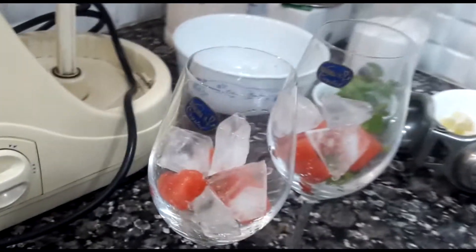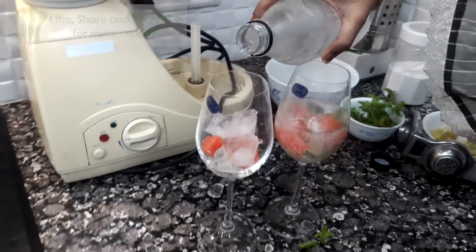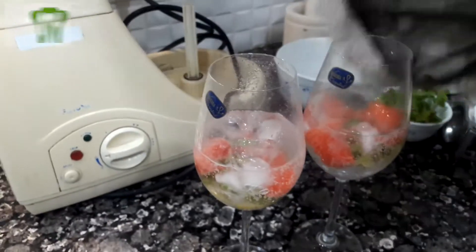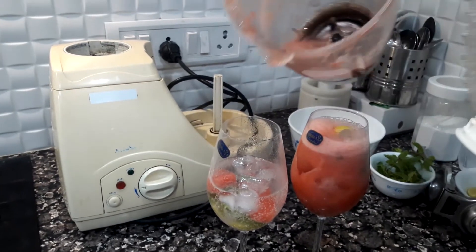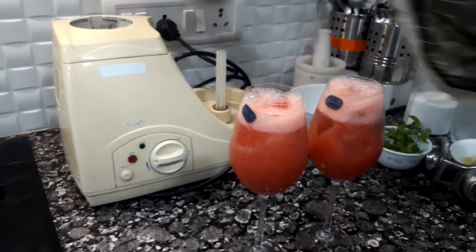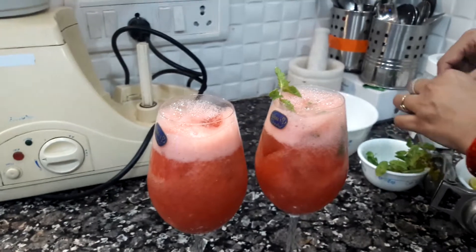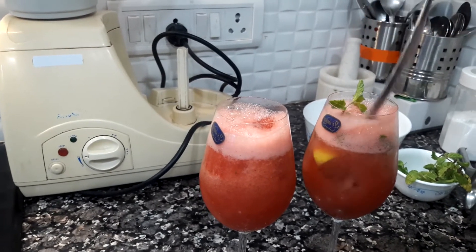I am using soda — if you have a cold drink or soft drink you can use that. I am using soda. Watermelon. I will mix it with some salt.